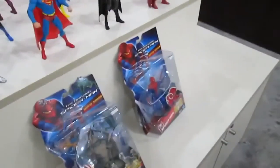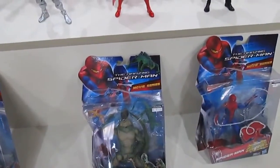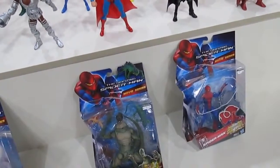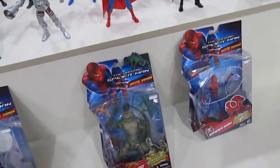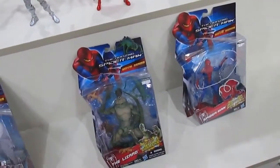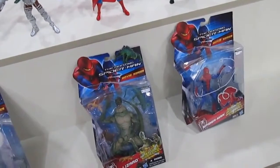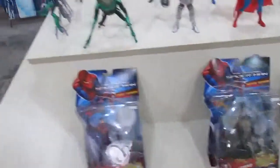We have Spider-Man as well. The Amazing Spider-Man movie was another stinker for me — it did not do it for me. Andrew Garfield looks the part of Peter Parker, being tall and skinny, but he was a bit too much always rambling and not knowing what to say — something like Shia LaBeouf in Transformers. Hopefully he'll do better in the second movie.